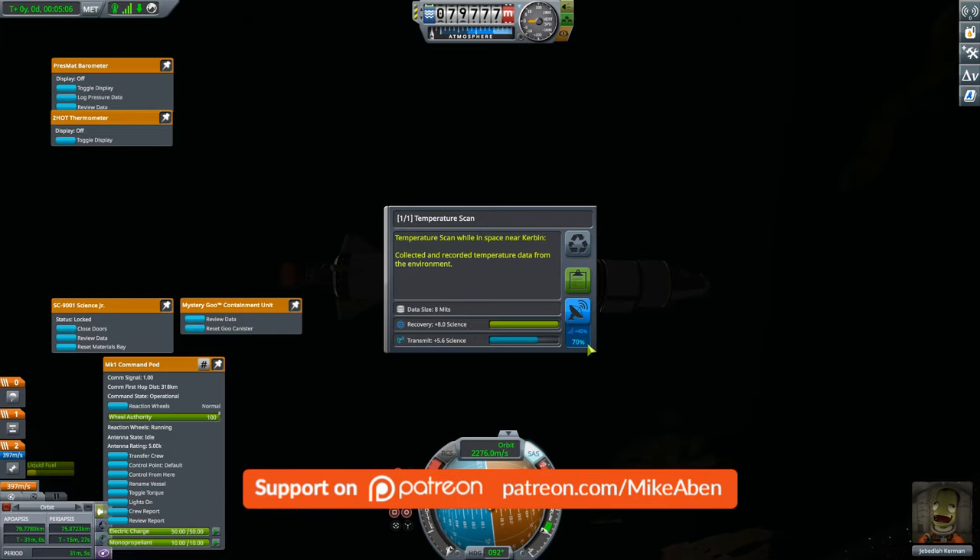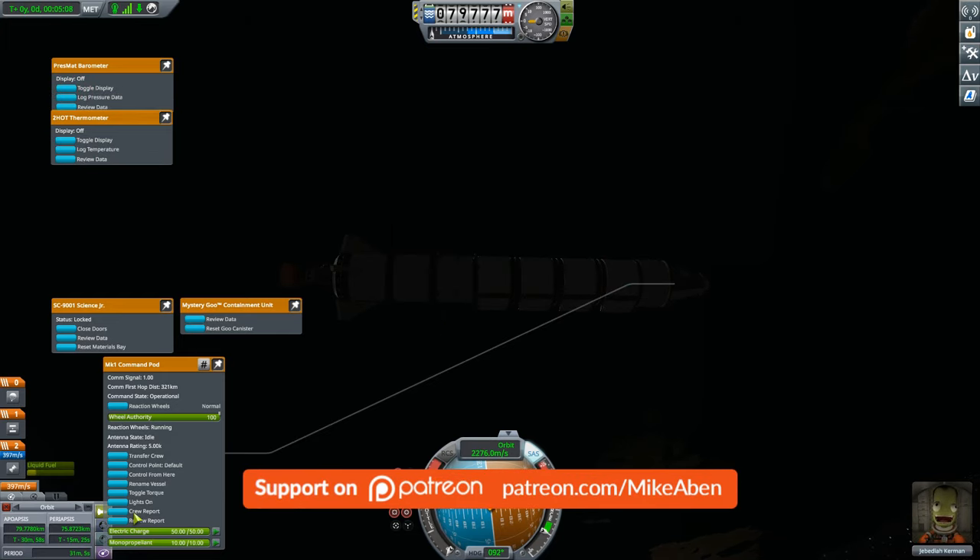Our apoapsis and periapsis are both above 70 kilometers. We have attained the speed required — close enough to 2.25 km/s — that was a guess anyway. We are now in space! Now that we're in space, let's do a Science Junior, a Mystery Goo observation, a barometer, and a thermometer.